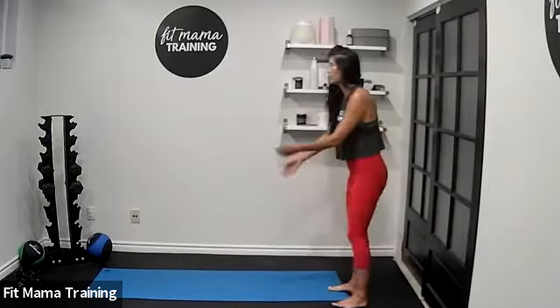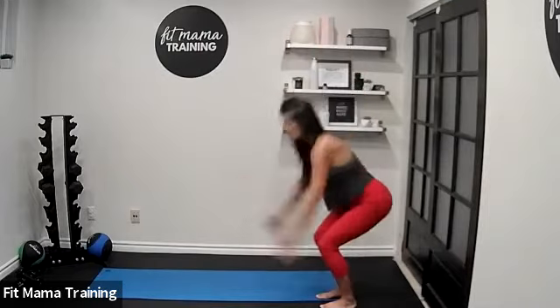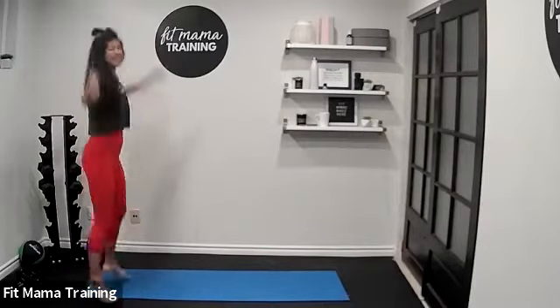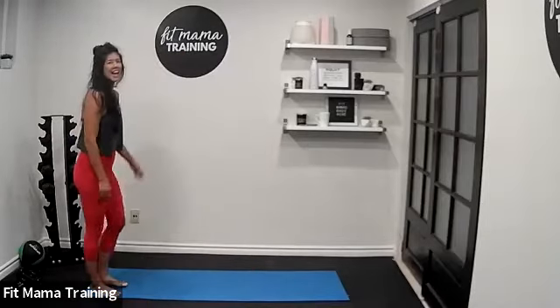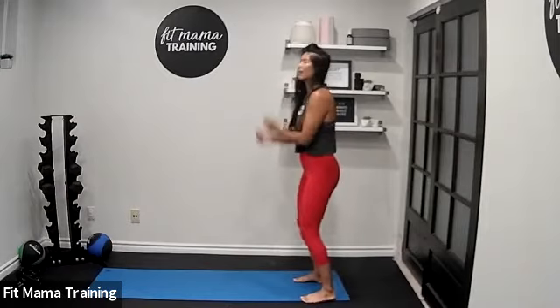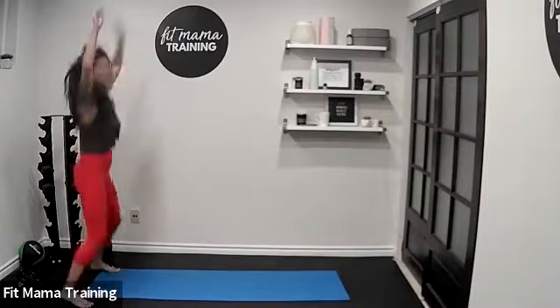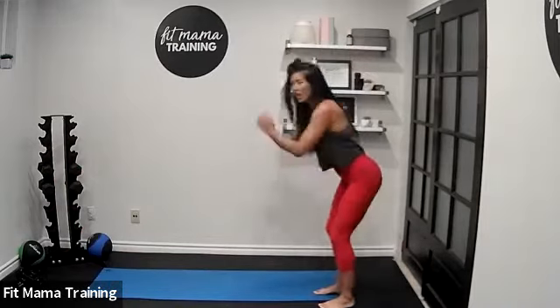Feeling good so far? Next: two jumping jacks and then a long jump. If you have a yoga mat, start at one end. Two jumping jacks, swing your arms, long jump. Don't fall into your wall — turn it around, two jumping jacks, and long jump. 40 seconds of work, ready, let's go. Two jacks, swing your arms, propel yourself forward, hop in the other direction. Make sure you land nice and lightly on the feet — on the knees, really.